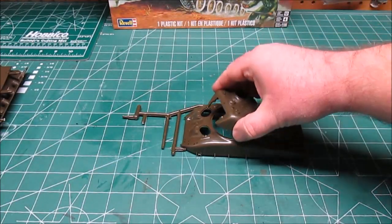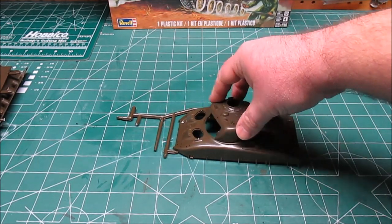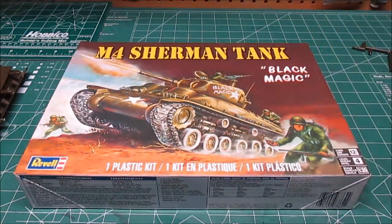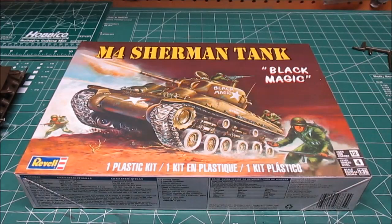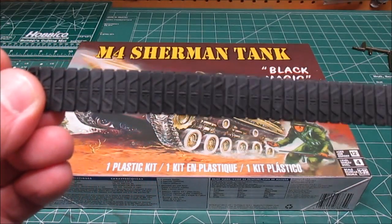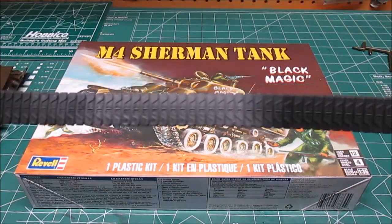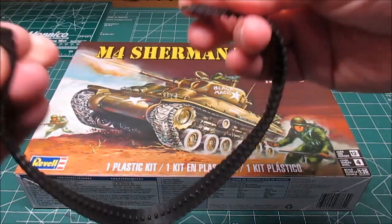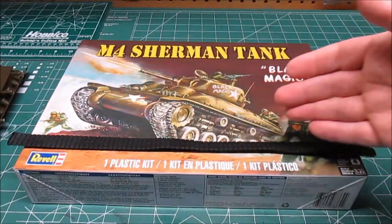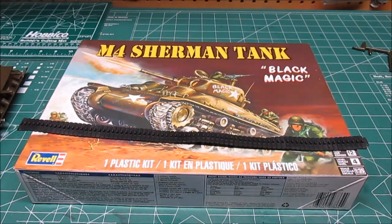Now the turret does fit right like so, and it actually fits in nice and tight, so there won't be an issue. I need to run this over to the parts washing area and start working. While I'm doing that, we'll get one last look at the vinyl tracks — it's a big rubber band track, you get two of them, it just snap locks together. I kind of like rubber band tracks because they're super easy to paint and detail.